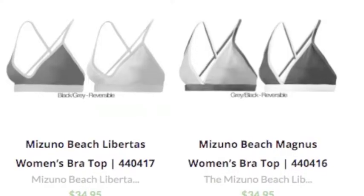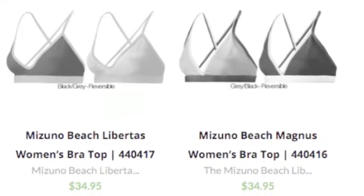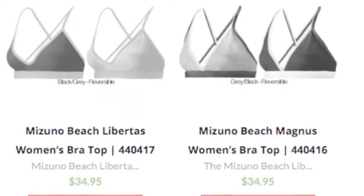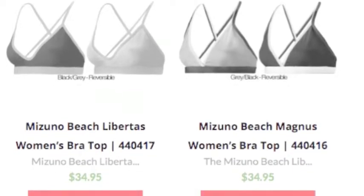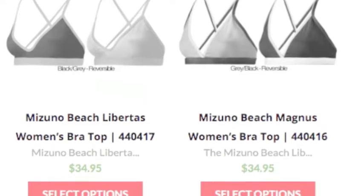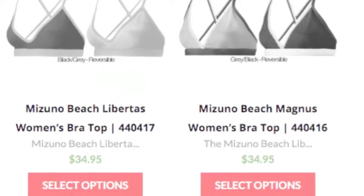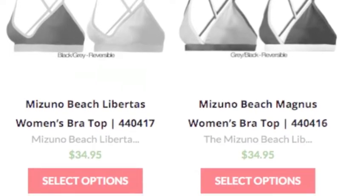If it is loose, it just defeats the purpose because you need something that holds. On top of all of this, you need to find some that will last you years to come. When you buy cheap ones, a lot of the times they are made from very cheap material, and when that is the case they don't hold up and last very long.